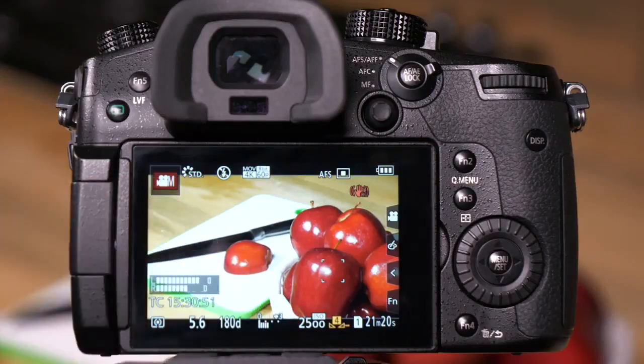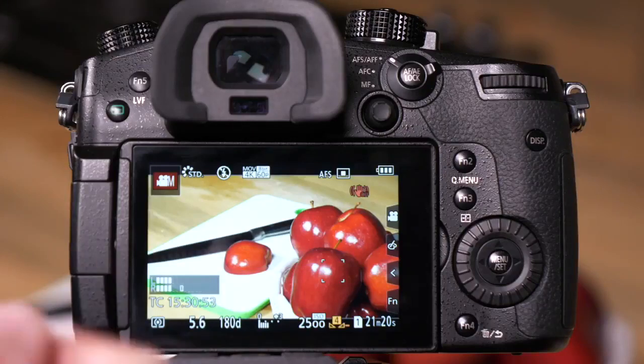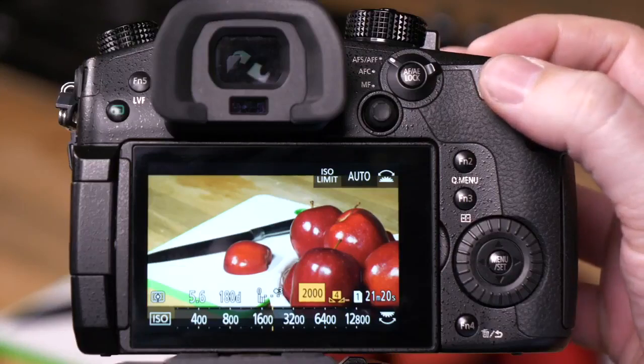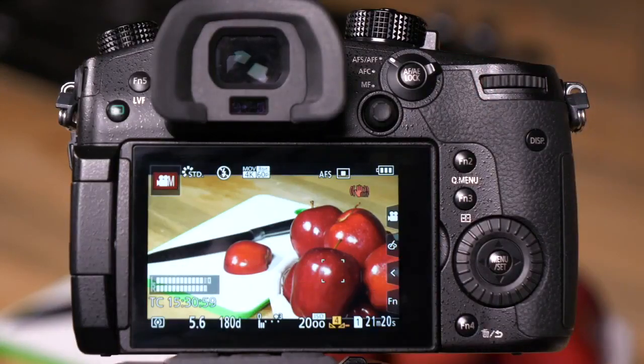We still have a little bit of overexposed area on the bowl that's holding our apples. So let's go back to ISO and drop it one more spot. And now we're ready to roll for video. Thank you.